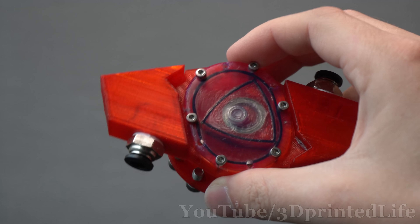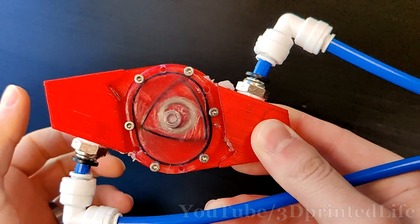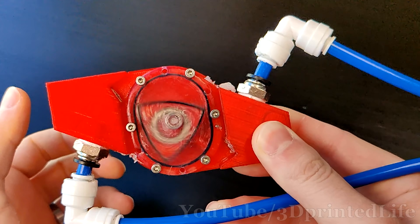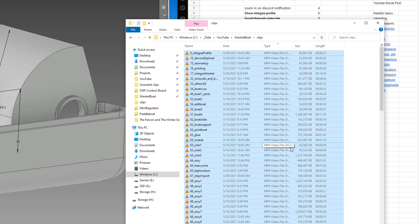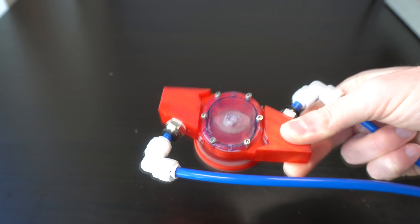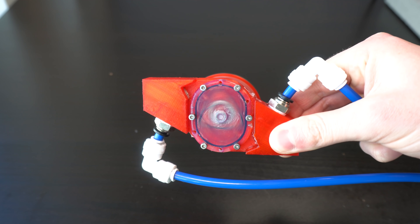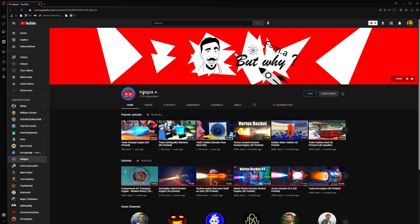After I made my 3D printed Wankel engine, I got a lot of feedback from people wanting to see a simpler design, one that didn't use valves but instead relied on the position of the rotor to control air inlet and exhaust. And lucky for me, some schmuck just recently messaged me on Discord. He was interested in building his own air-powered Wankel engine for his YouTube channel, and he was eager to make some improvements to the design. His name? Integza.